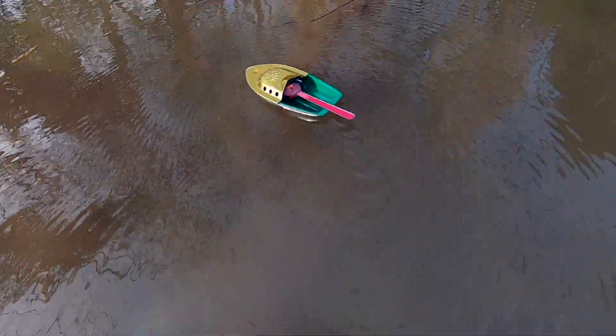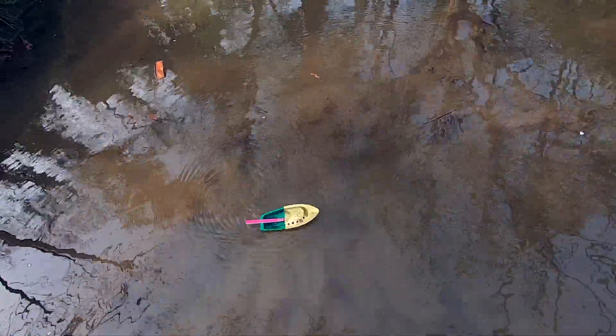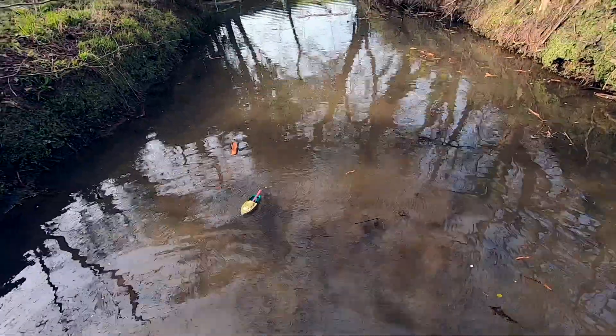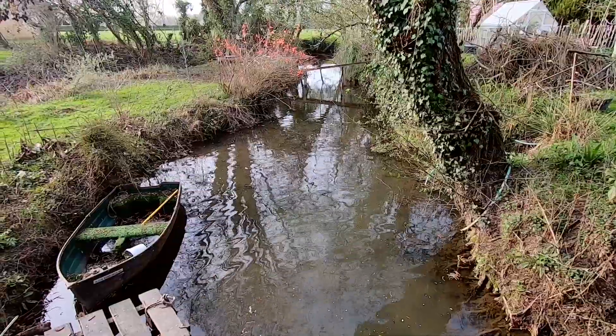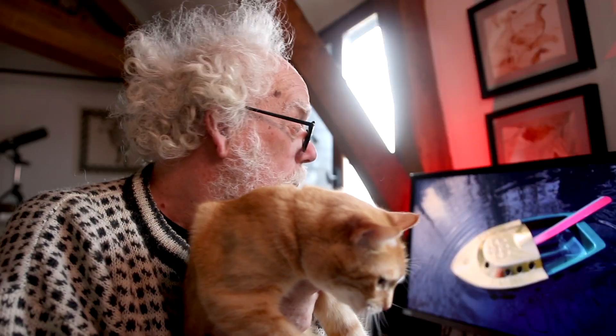Pop-pop boats make a great gift for an older child. They might just be the inspiration for them to become the engineers of tomorrow. Well, that was fun. Wily and I really enjoyed playing with our pop-pop boat.